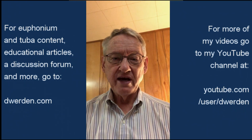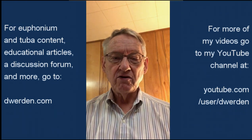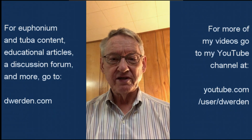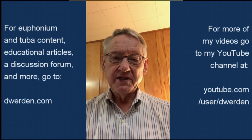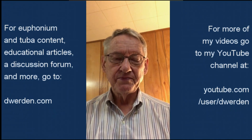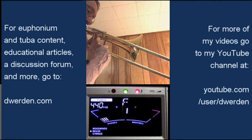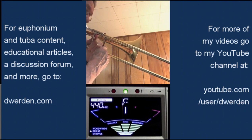To demonstrate, I'm going to use a concert F in the middle of the instrument. That's like a G in treble clef. Normally that concert F is played in first position. I'm going to do that, but then I'll play the same note with the trigger, and it should sound the same. F with the trigger.